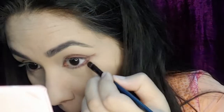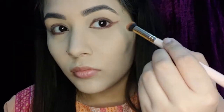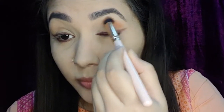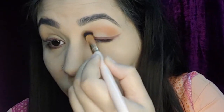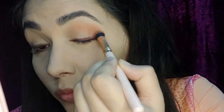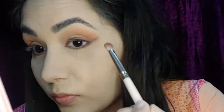Next I'm going to use a transition shade — a beautiful coral shade — and apply it above my crease, blending smoothly so no harsh edges are left. Then I'm going to apply a beautiful coral shimmer shade on the outer corners of my eye.